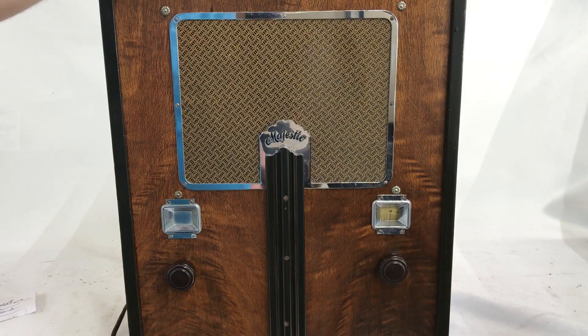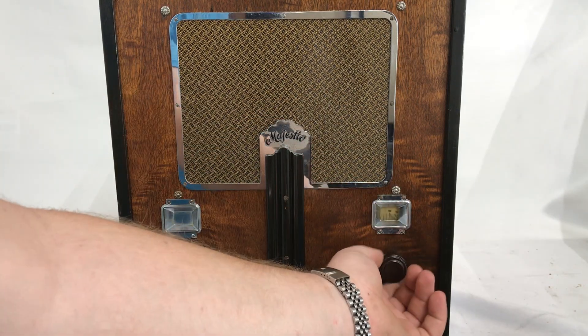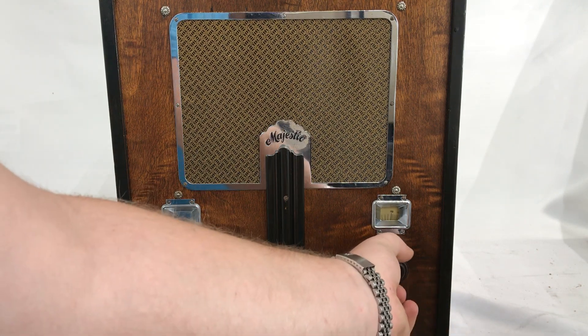The only thing with this radio to note — and it's very important to note this — is that the tuning dial is a little bit loose because there's a part in there that's a little worn out. As you can see, it doesn't move as much, and the key thing to remember is that when you're tuning with this radio, you need to push down the dial a little bit to make it work.